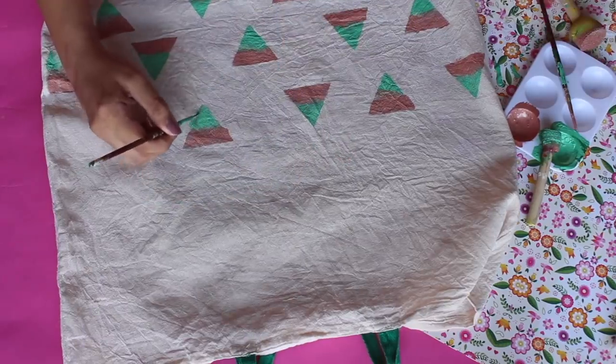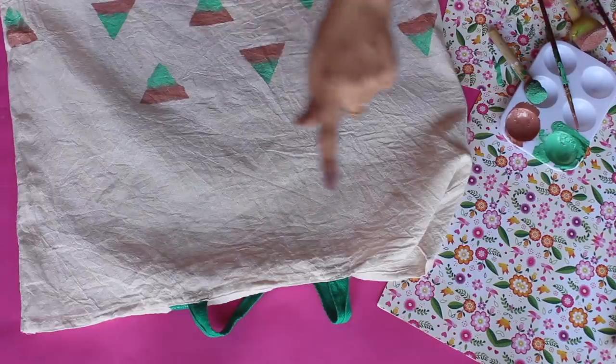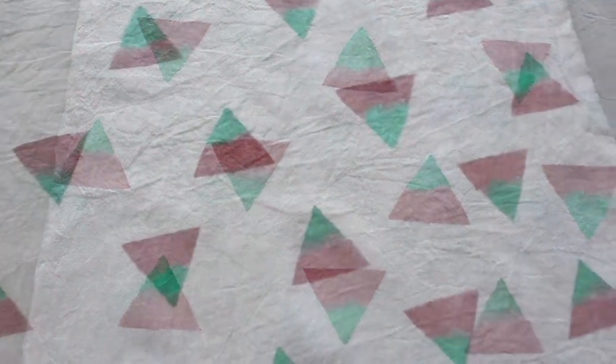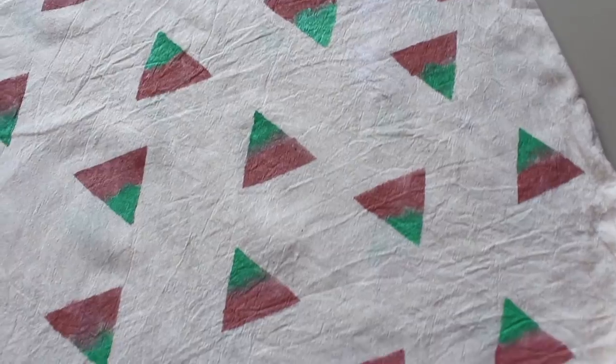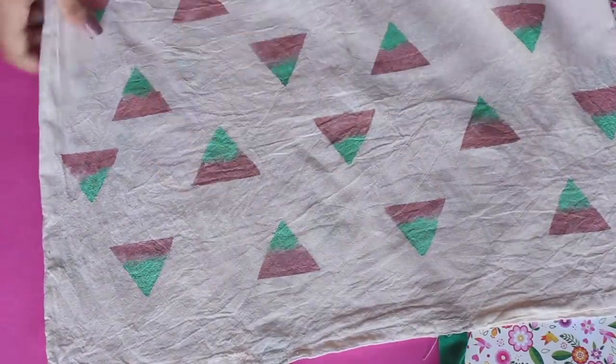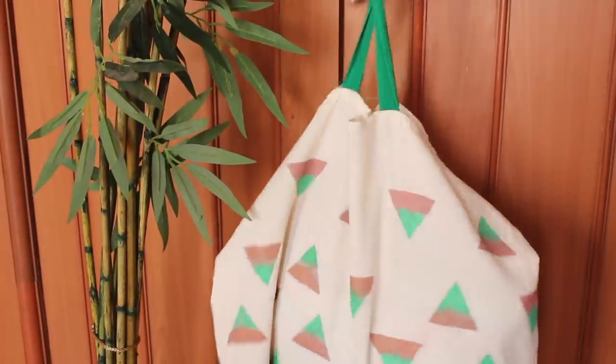This process is very easy. Using a brush or sponge, color the triangles and keep repeating the process over the entire cloth. Let it dry for an hour and that's it. I did this on both sides and it completely changed the boring look of the grocery bag. Plus it was super fun.